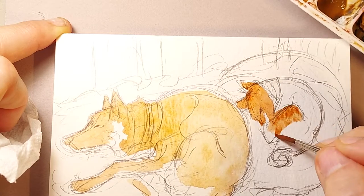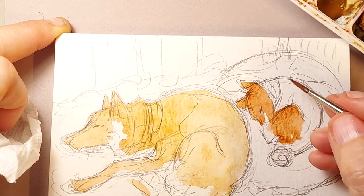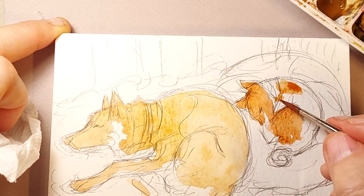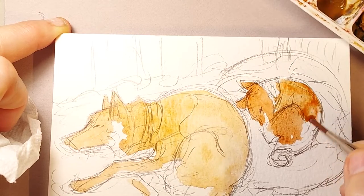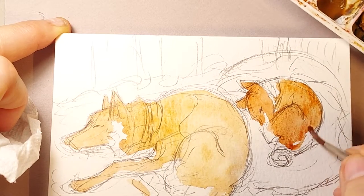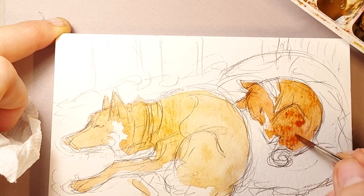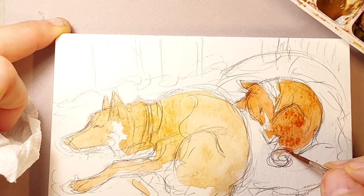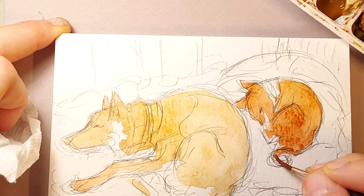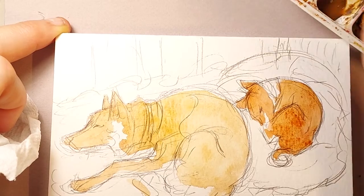For a brindle Basenji we were thinking zipper or lightning — there are all kinds of names you could give a Basenji with stripes. But we were having a tough time coming up with a name for a standard red Basenji. When we saw her and she had this little dash of white streaking across her nose, when I saw her I thought: the perfect name — Dash. When you think about it, Basenjis are fast. For a 20 pound dog, try to catch one — next to impossible to catch that little dog.